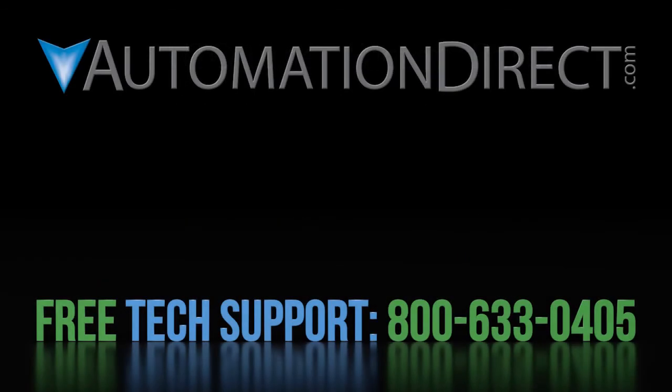Click here for more information on the GS4 drive. Click here to learn about all of AutomationDirect's free support options, and click here to subscribe to AutomationDirect's YouTube channel so you'll be notified when we publish new videos.